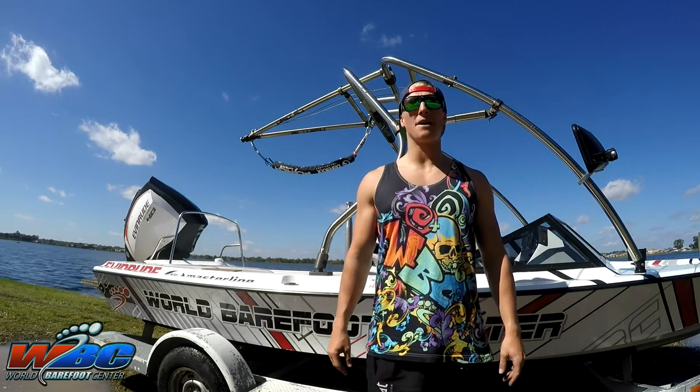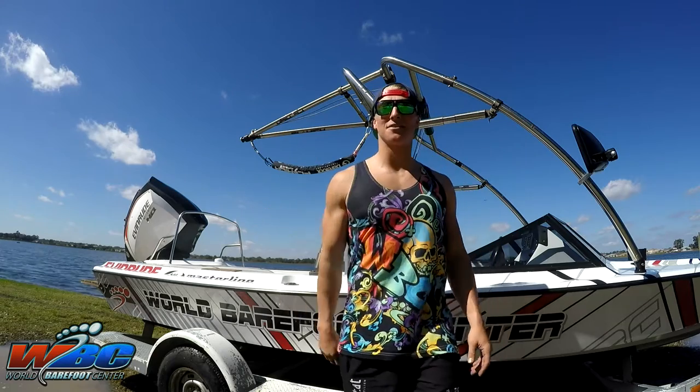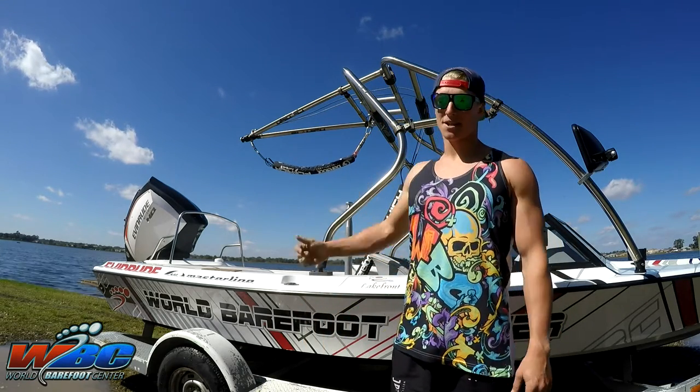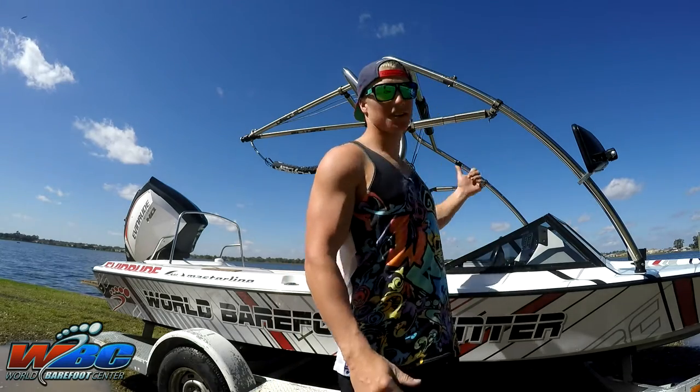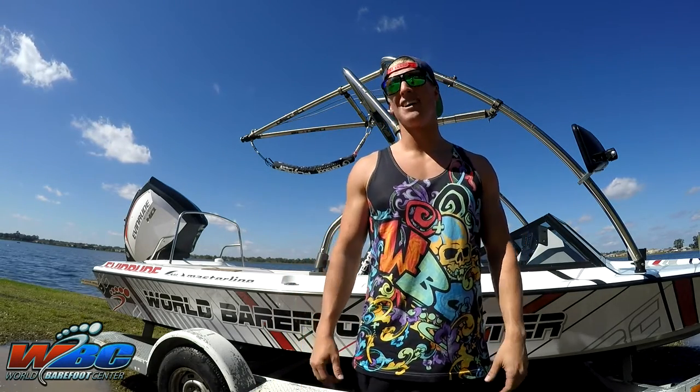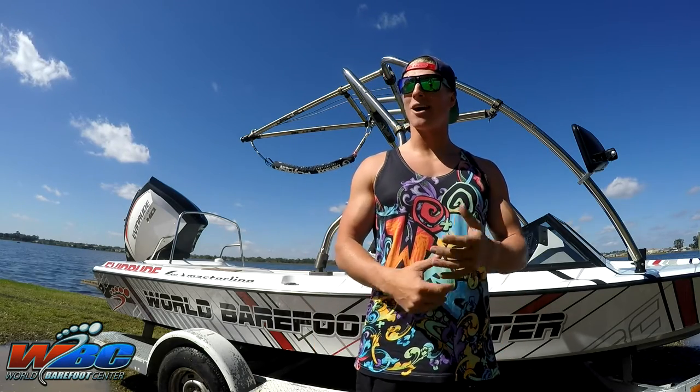Hey guys, Ben Groen here down at the World Barefoot Center. Just got our latest and greatest boat wrapped up by Midcoast Customs, just about to take her in and put it for a spin. As you can see, we've got our BI tower and BI Hi-Fi all rigged up on this thing, ready to go.